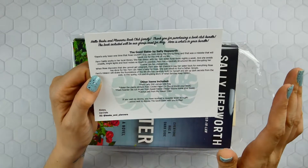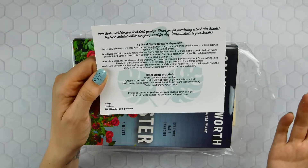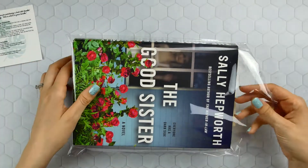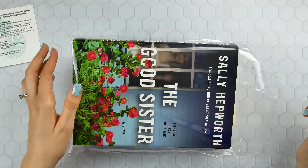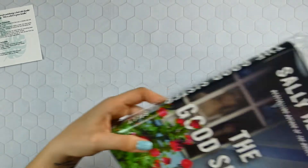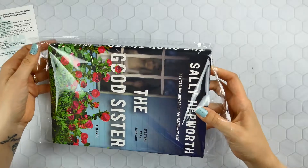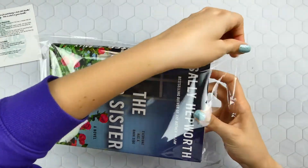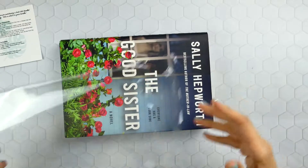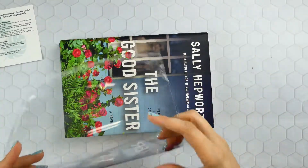I don't usually read the synopsis of the books — I like to be surprised, especially if I know I'm going to be reading it anyway. Let's do the book first because there are goodies inside. Most of the time, if there is a sticker or some kind of paper incentive like a bookmark, it's going to be tucked inside the front cover of the book.